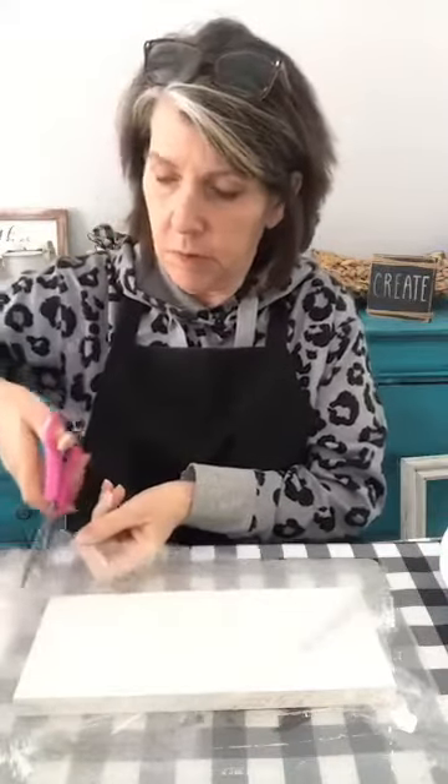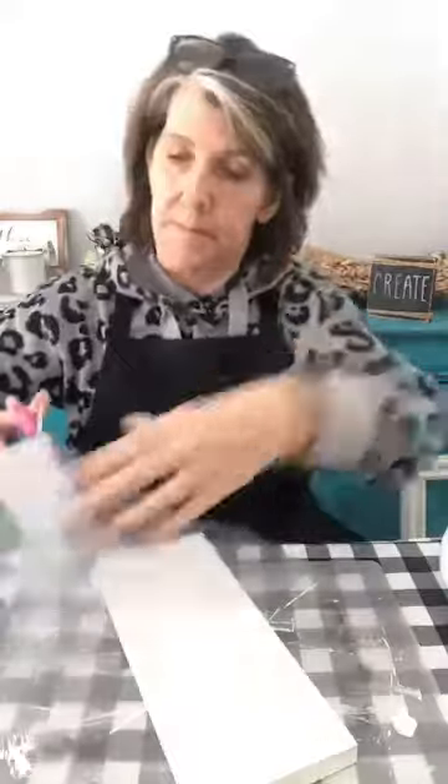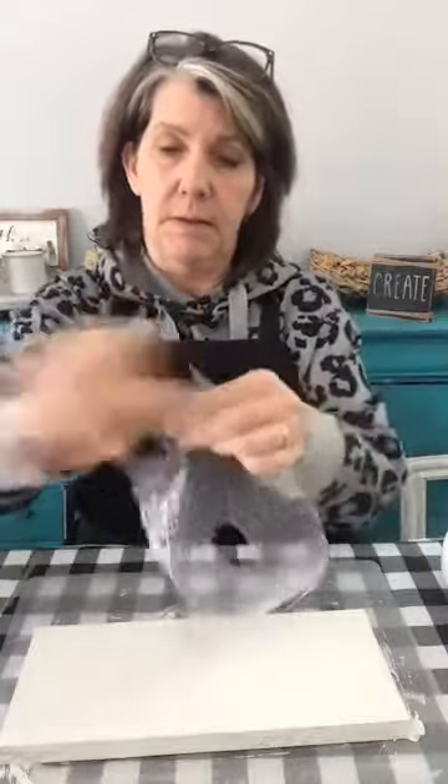Alright, so I'm going to put that away over there. The next step is the secret ingredient — bubble wrap! So you need a piece about the size of your sign, roughly, it doesn't have to be exact. We're going to cut it up a little bit, so cut yourself a piece about the size of your sign, trim it up a little. I don't want it to be perfect, so I'm going to cut a couple pieces out, maybe up here, and pull some off the ends so it's not so straight.